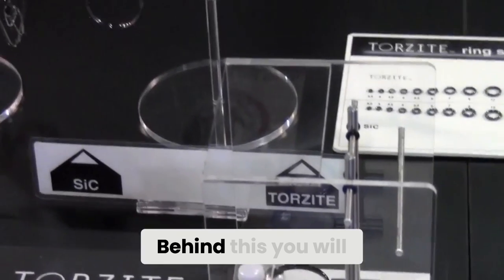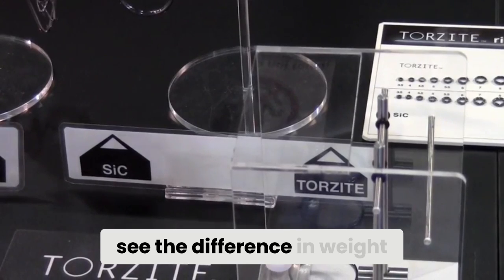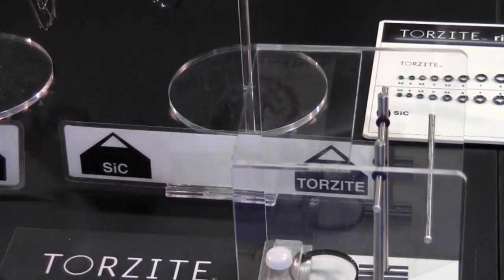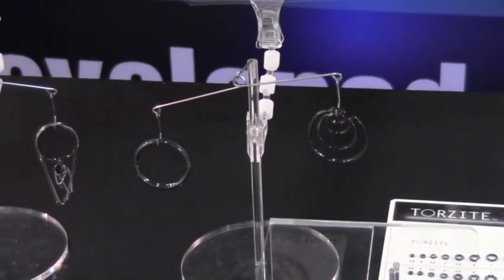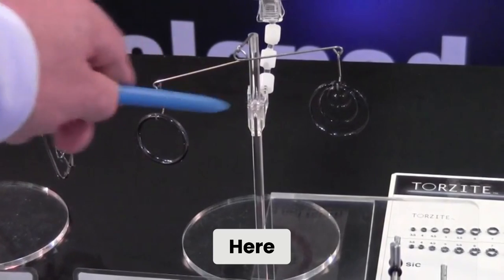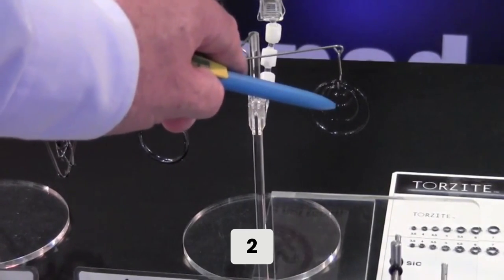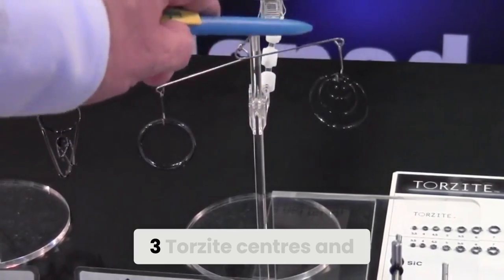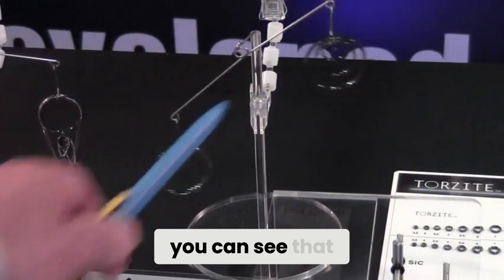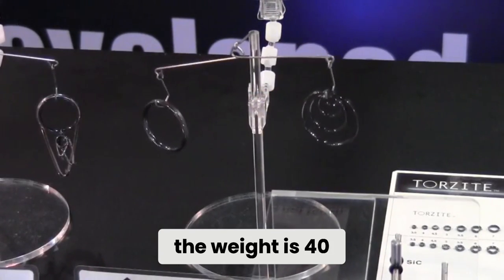Behind this you will see the difference in weight. Here we have one SIC center to one, two, three Torzite centers, and you can see that the weight is 40% lighter.